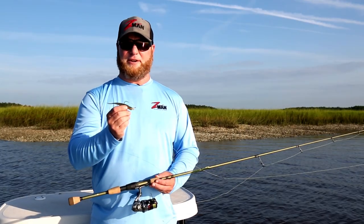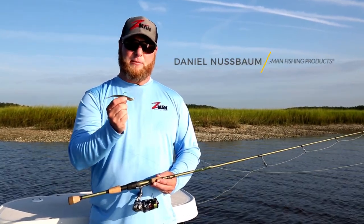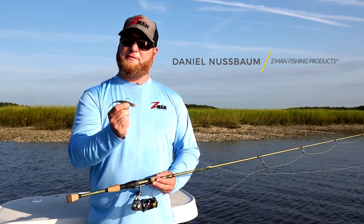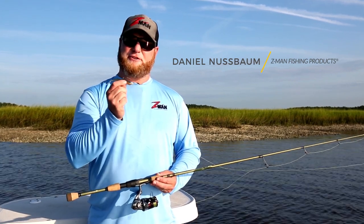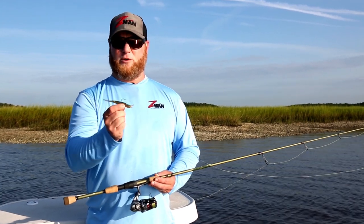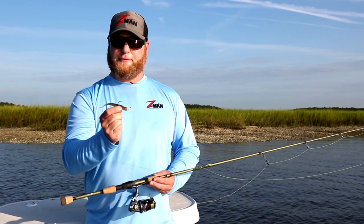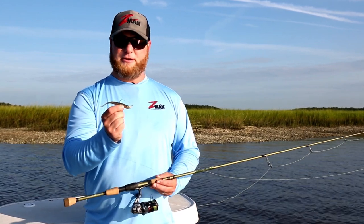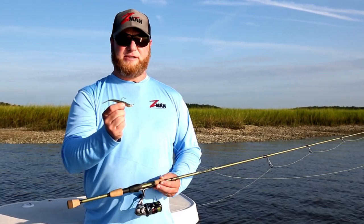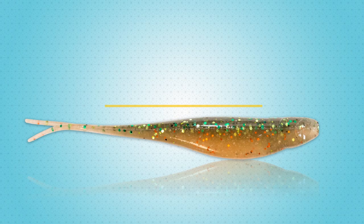Hey folks, I wanted to tell you a little bit today about one of the newest baits in our Elastec product line. Probably not the flashiest bait that we've got, probably hasn't gotten as much fanfare as some of the other new products that we've introduced recently, but it's one that you need to have in your boat whether you're fishing up north for smallmouth or down south here in the saltwater for redfish and sea trout like we're doing today. And that bait is the 4-inch scented jerk shads.